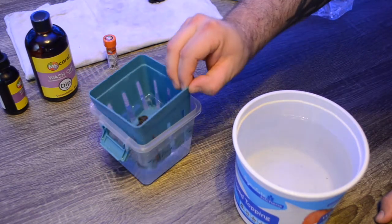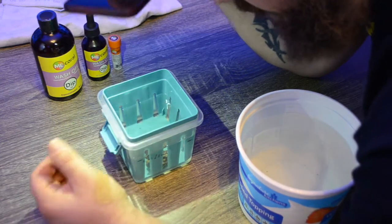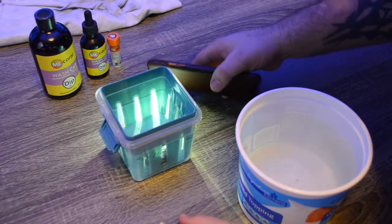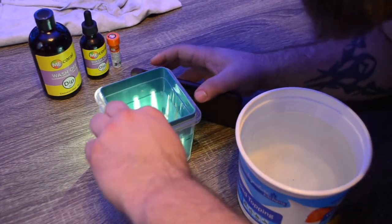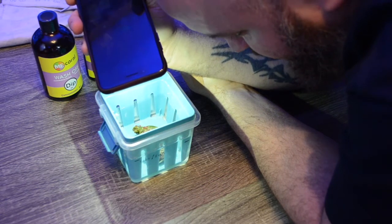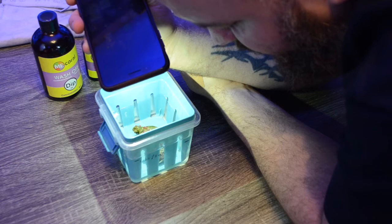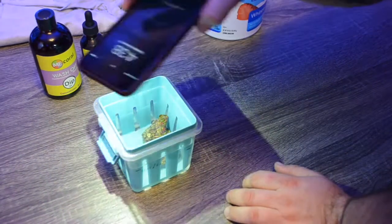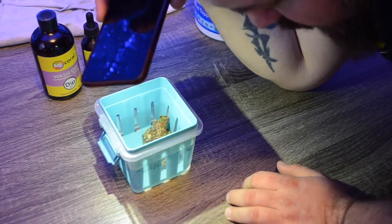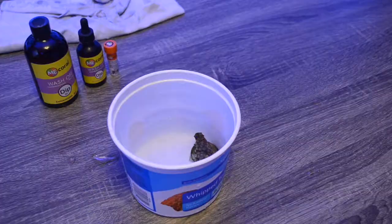We're about halfway through the recommended dip time frame. Something I usually like to do is take a flashlight and hold it over the container to see if anything is coming off. I can see some critters that have fallen off at this point — they're very small, so it's hard to pick up with the camera. I do see a couple of copepods that have fallen off, which is unfortunate because those are the guys you want. I also saw an amphipod and a worm-type creature come off, and there are some dots on the bottom. I'll give this a couple more minutes and then rinse it off.